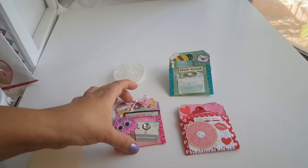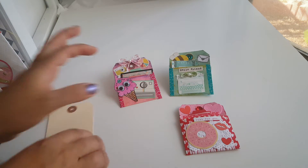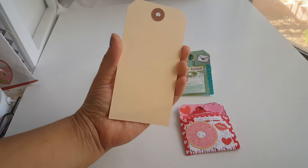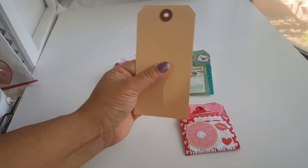So if you want to see how I created these, let me tell you what size I'm working with here. This is a two and a quarter by five and a quarter tag. So stay tuned for that.